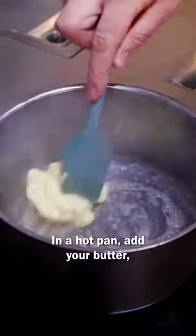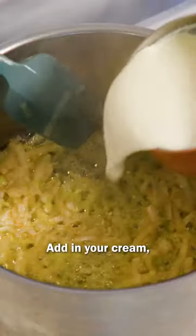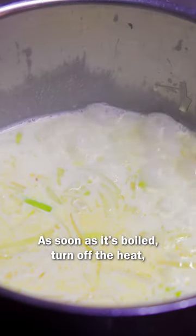In a hot pan add your butter, sliced onions and leeks and cook for five to seven minutes until super soft. Add in your cream then your chicken stock. As soon as it's boiled turn off the heat.